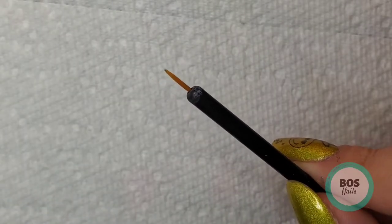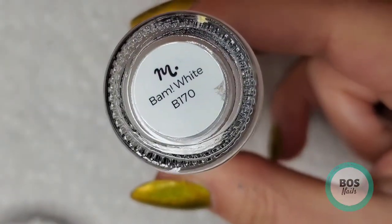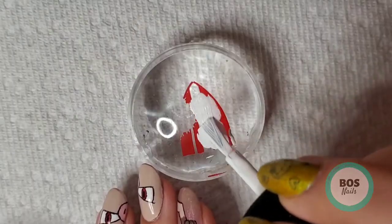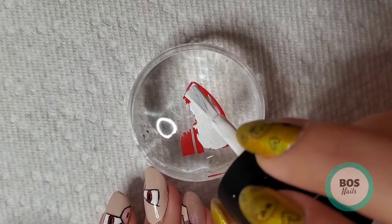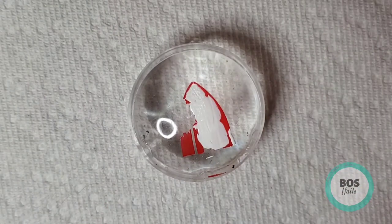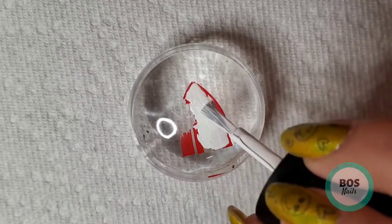I'm going to color this in with Maniology Bam White. Usually I use eyeliner brushes but I actually ended up just painting this with the bottle brush because the image is so large. This actually turned out to be kind of a fail based on how thin the Cherry Bomb color is, and you'll see that later — I'll show you what ended up happening with this.